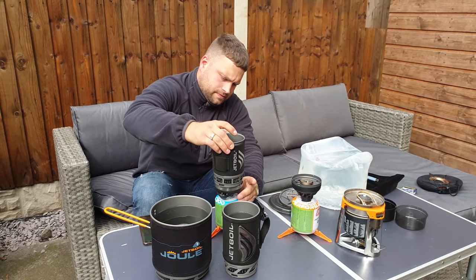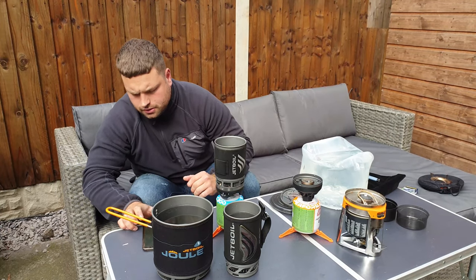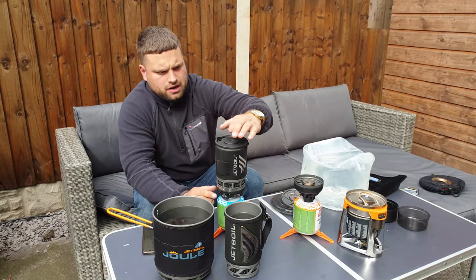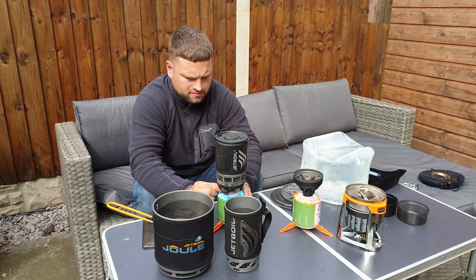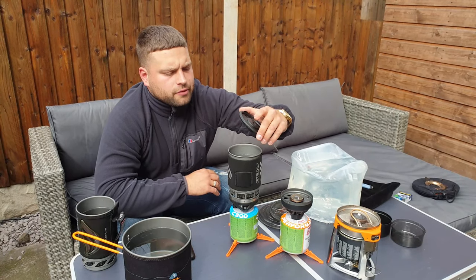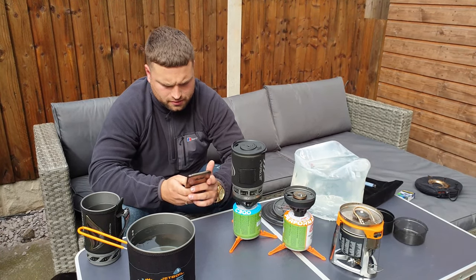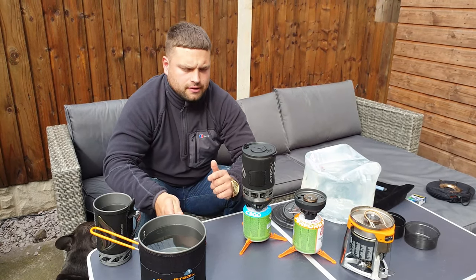With the Zip, place it on top and start it — we'll open it up fully and see how long it takes. I can see a few bubbles coming through already. We're down to two minutes and 40 seconds.